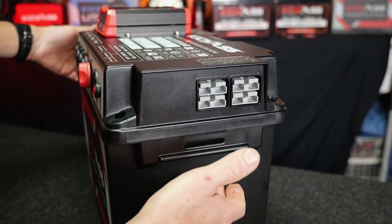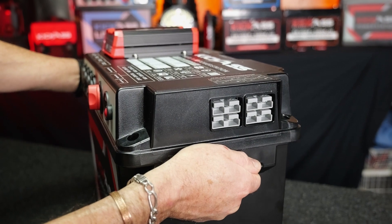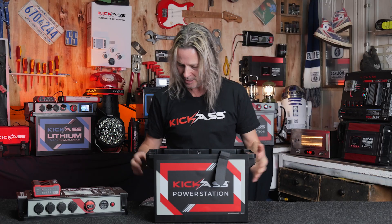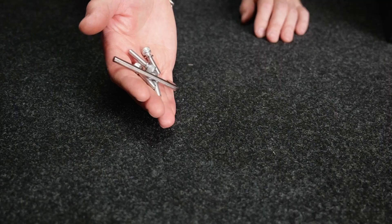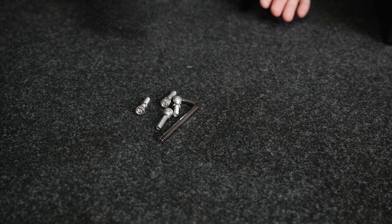We've also included these extra-large handles — so you guys with big fingers, we've got you covered — as well as optional mounting points for the optional mounting tray. We also include stainless steel hardware and even the allen key to put it all together for you.